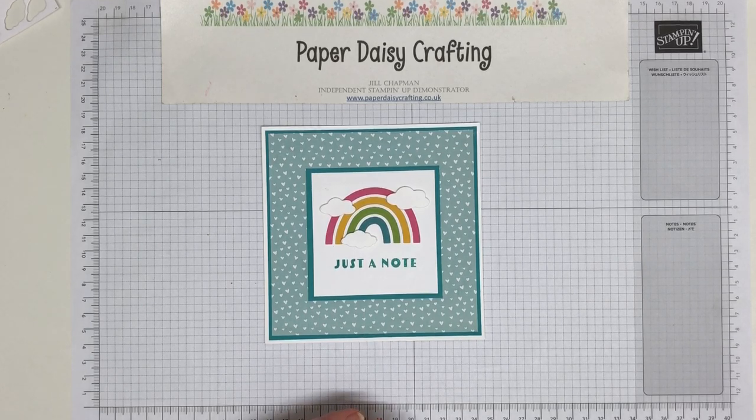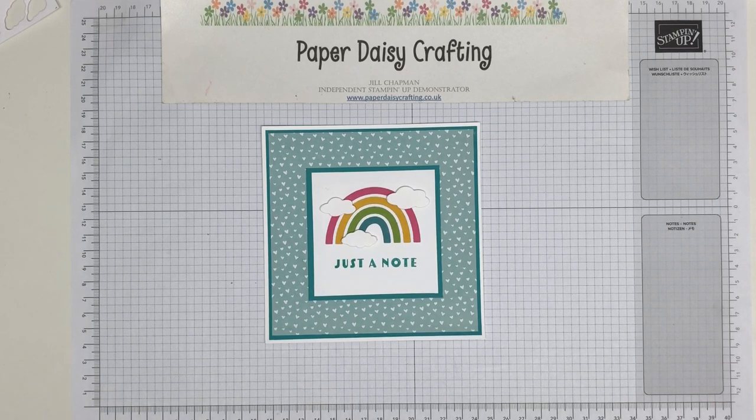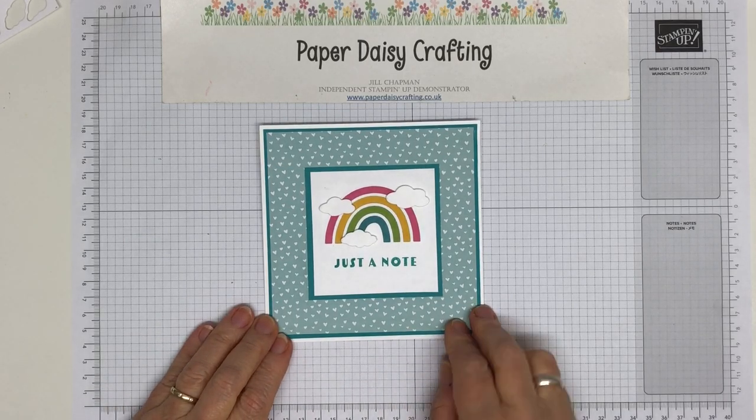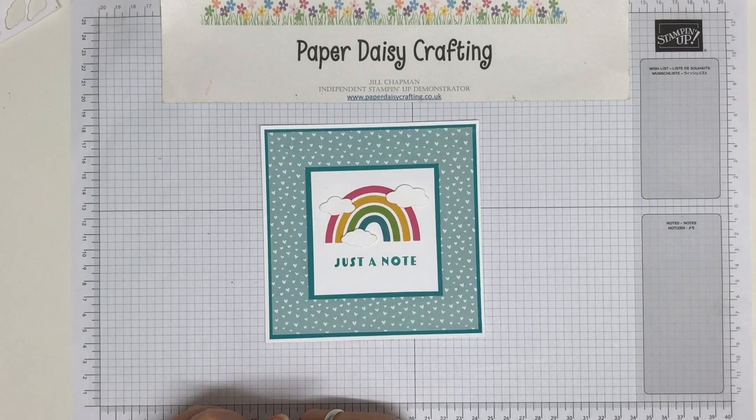Mostly I make cards, occasionally I do make 3D objects, projects and sometimes even home decor, but mostly you'll find cards on my YouTube channel. If you want to have a look at any more of my card creations, just pop below and click on my name so that you can see all my videos.